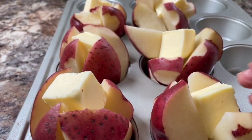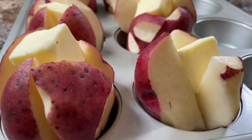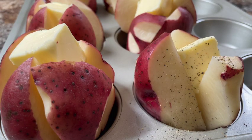Once you've placed the wedges upright in the muffin tin, you add a lump of butter in the middle and give it a generous sprinkling of salt and pepper.